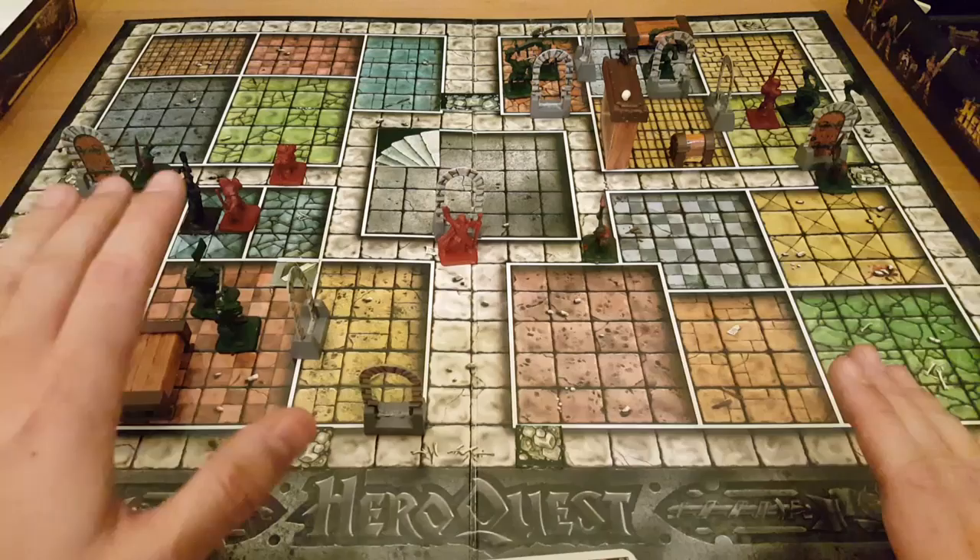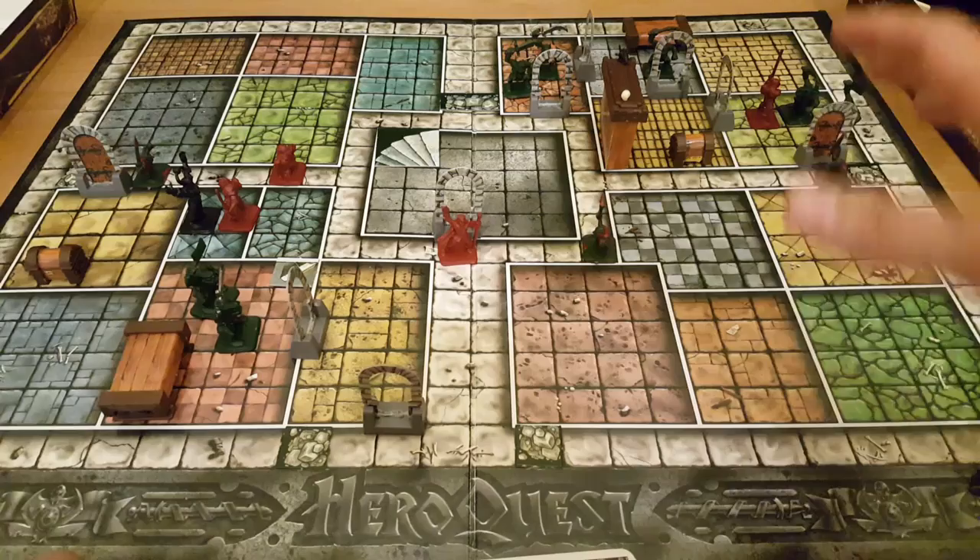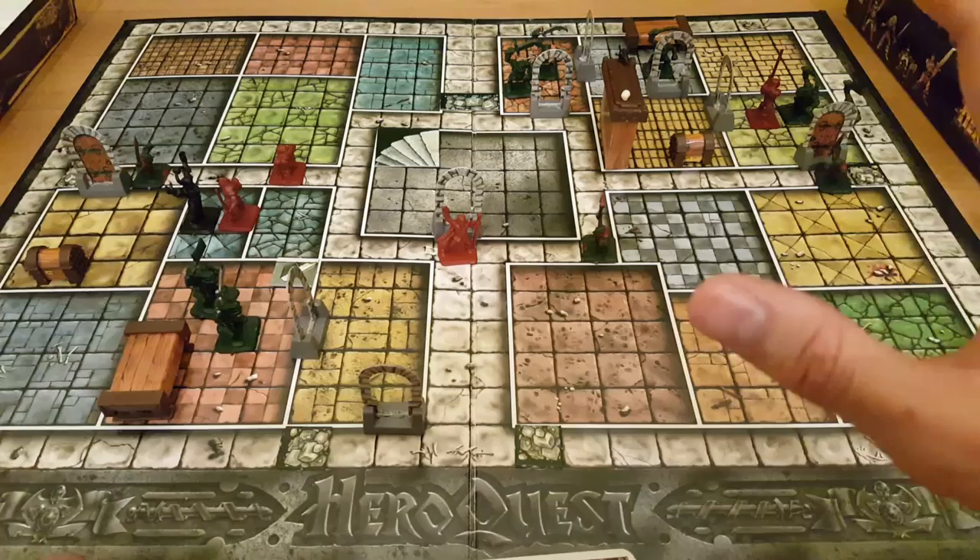There's a lot more going on here. If you're playing with four players, you can each discuss which areas to explore, which doors, which rooms. Or if you're playing with just one character, like I started with, even this beginning quest can be quite challenging.